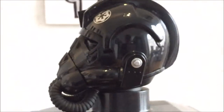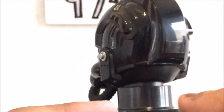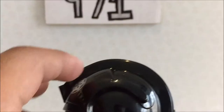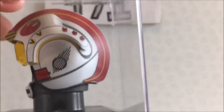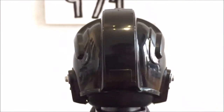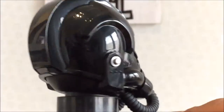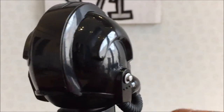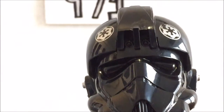Despite that, it's a really cool design. The shape of the way it goes around is similar to Luke Skywalker's helmet, though this one looks much cooler. The colors are pretty basic — silver and black — but it looks great.